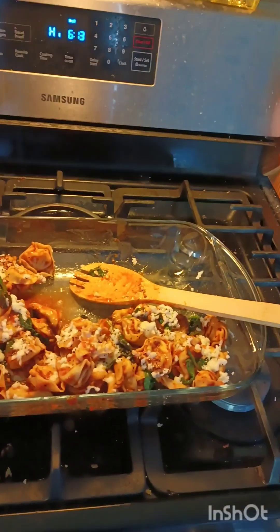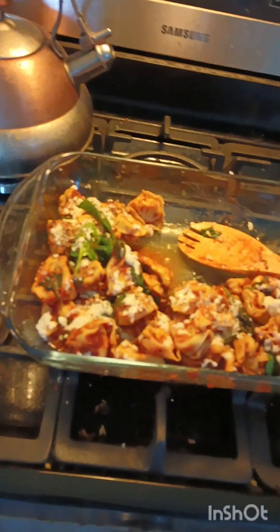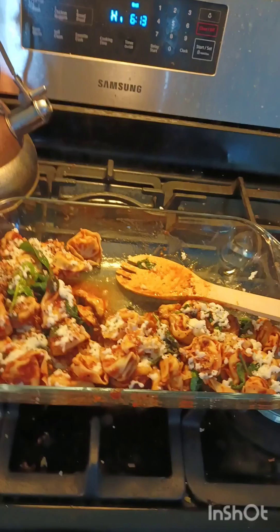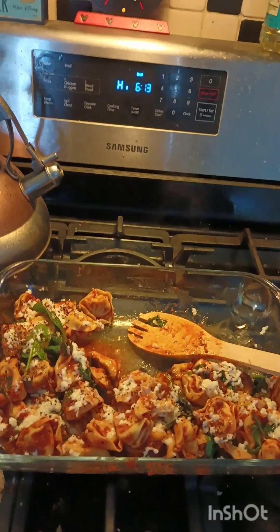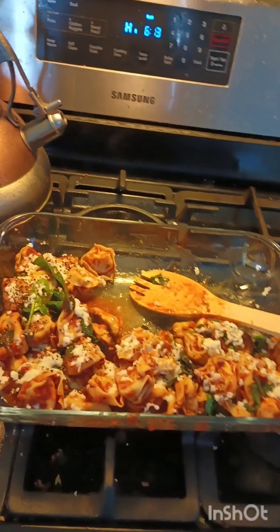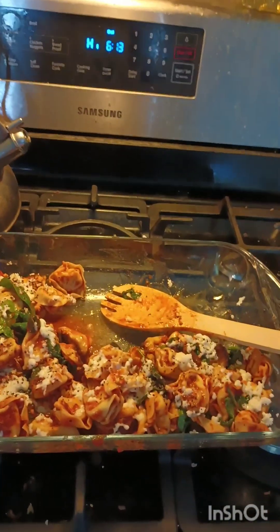I do want to point out that this was supposed to be a four-person meal. I took what I intend to eat and that is about how much is left. So between my husband and I, we cannot get a second meal out of this. For what our needs are, this would most likely be two, but maybe three servings.